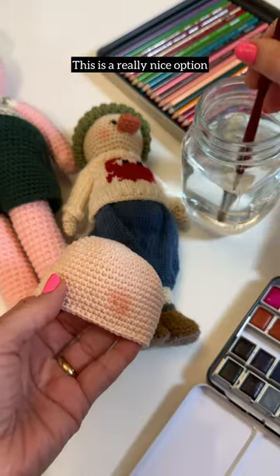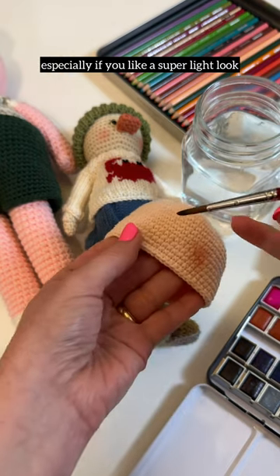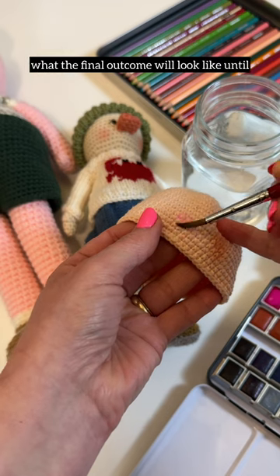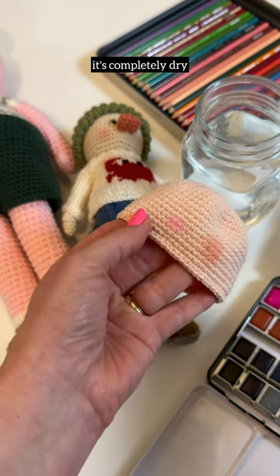The next is watercolor paint. This is a really nice option, especially if you like a super light look. This takes a little patience because you won't know what the final outcome will look like until it's completely dry.